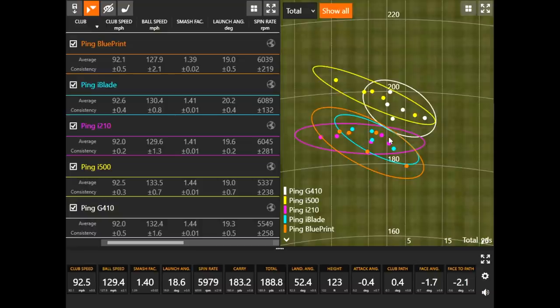Smash factor with the two game improvement distance irons was higher — when you have less loft and swing the same, you get more ball speed. The reason the i500 went just a little bit further was it had a little more ball speed and the spin rate was slightly lower than the G410. With the i500 and G410, spin rate was around 5,300 to 5,500 RPM. The other three were hovering around 6,000 RPM. The more loft on the club, the more spin that's usually going to be created.